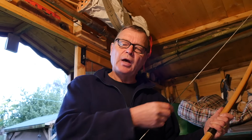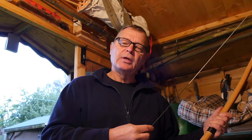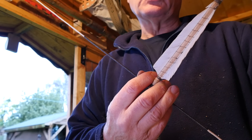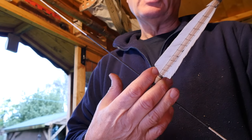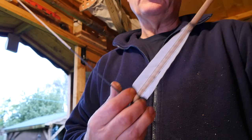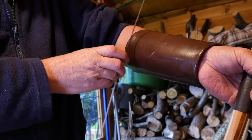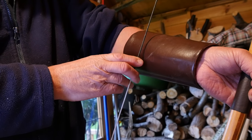All my bows are longbows and I like a centre serving about eight inches in length, centred upon the knocking point on the string. Whatever length of serving you choose, make sure there's ample room either side of the arrow knock for your fingers. The serving also protects the bowstring from wear in case it hits your arm bracer.